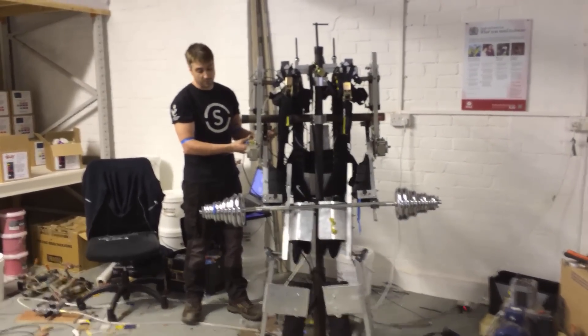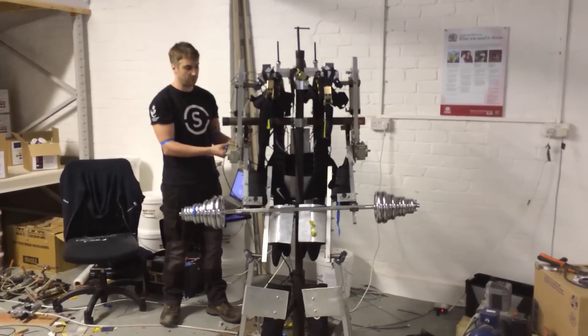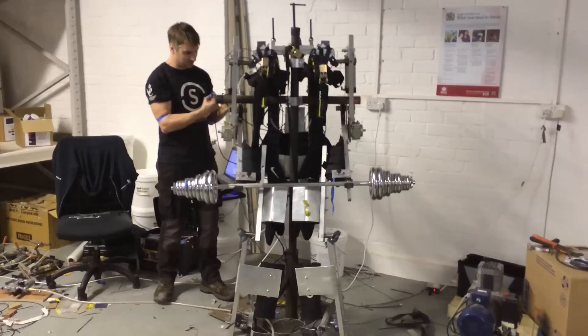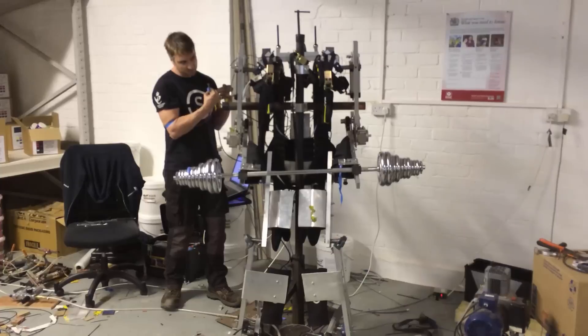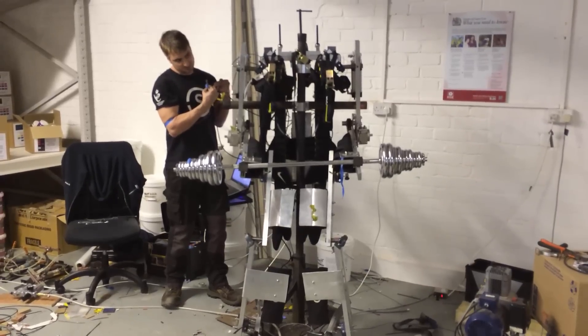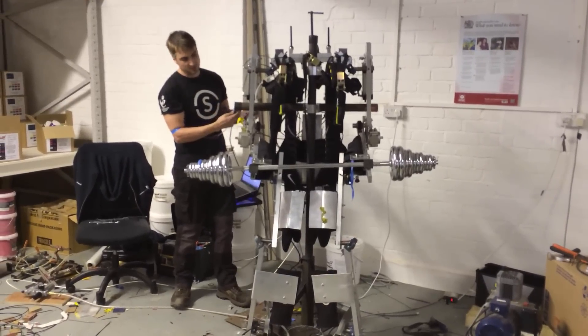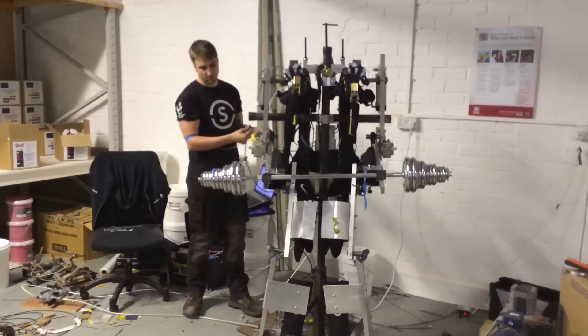We're now going to show independent control when I'm not in the suit, just to see if it'll lift happily by itself. This is a bit shaky because it's off my muscles and I've got nothing to strain against. But as we can see, it'll quite happily hold it until I dump it down, where it's going to go down quite fast.